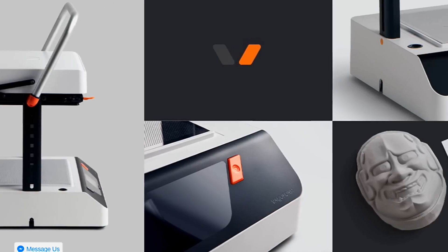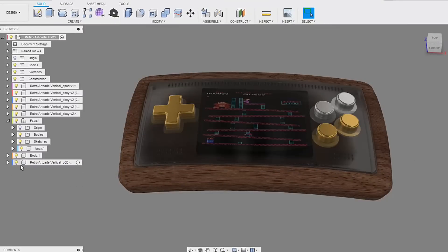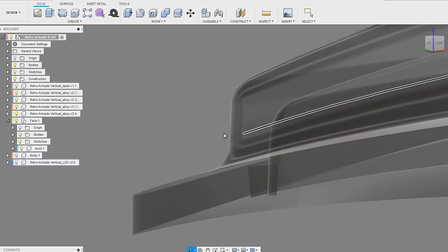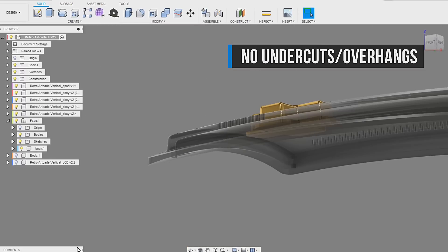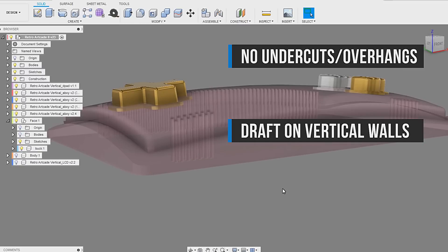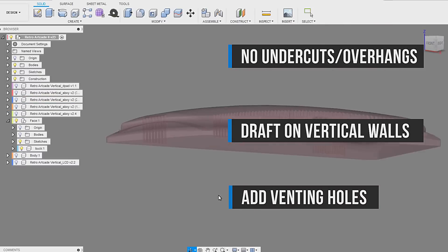We'll get into the details later, but for now we need to set up a forming buck — the mold that will be used to form the heated plastic into a part. Over in Fusion 360, I create a negative of the part, in this case the bezel for the Retro Arcade 2. A few design notes: 1. Be sure to prevent any undercuts or you'll never be able to remove the part from the forming buck. 2. Ensure any vertical walls have 1-3% draft to allow for the mold to be released, kind of like a popsicle mold. 3. Add vent holes at any critical areas of your design to ensure the air can evacuate properly.